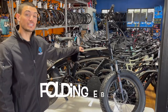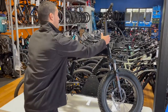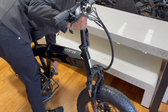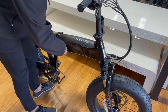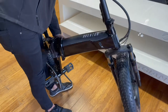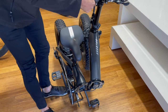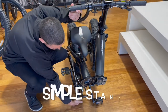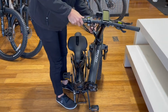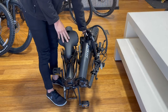The next awesome thing about the Cinch is how compact it is. This is the only folding e-bike in Aventon's lineup. Let me show you how simple it is — it folds in half, has a little stand at the bottom to support it, and the handlebars even fold down.